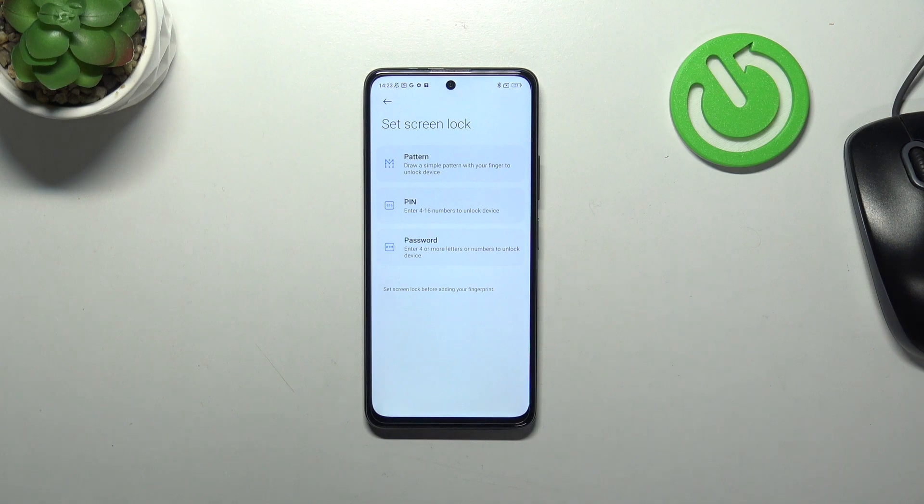As you can see, which may be quite strange for you, you have to set the screen lock first — so the pattern, PIN, or password. Of course, if you've got one currently set, you will be just transferred to another step. If not, you really have to do it right now. Because if for some reason the fingerprint sensor won't work, you will still be able to unlock your device with one of those options. What is more, thanks to this, you will not have to go through the hard reset operation, which will wipe out all of the data. So it's really important.